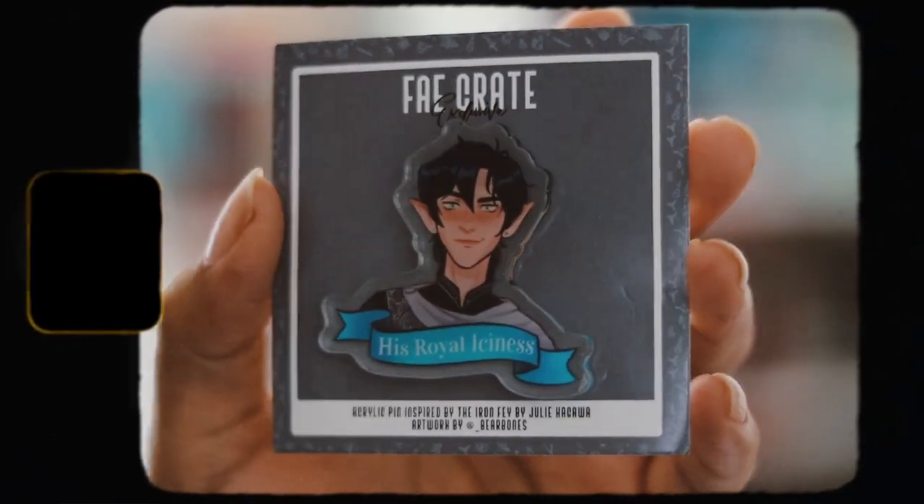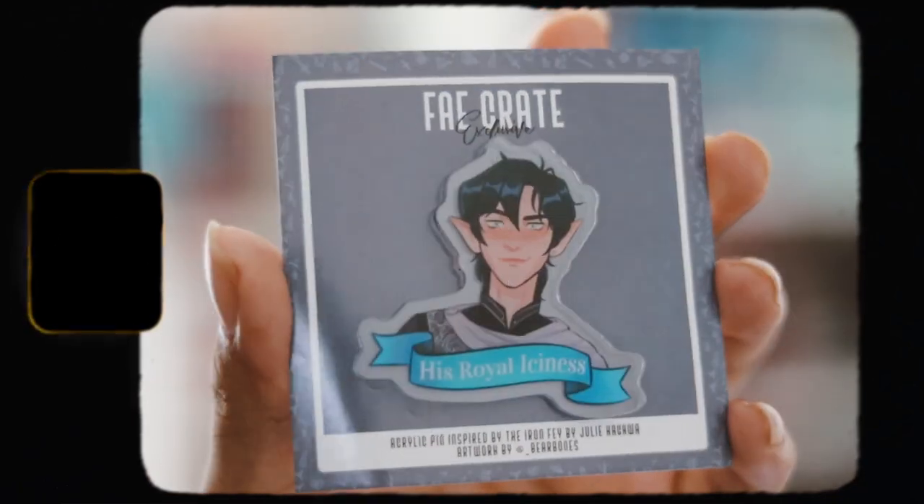Then we have an acrylic pen and this is actually pretty cute. I prefer this box already over last month, though it's still not that great. It says 'His Royal Iciness' and this is inspired by the Iron Fae. This is very, very cute — I like that a lot. It's a cute acrylic pen.